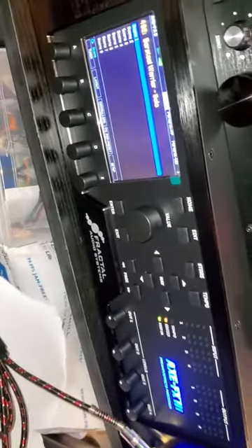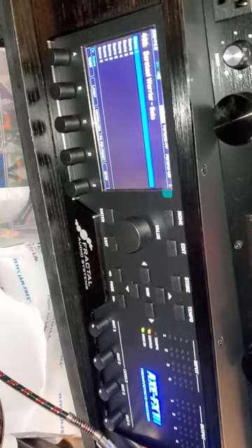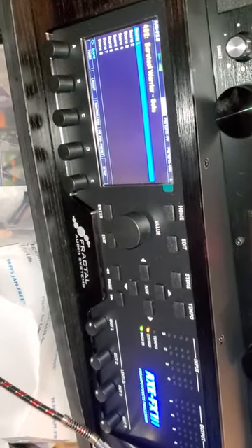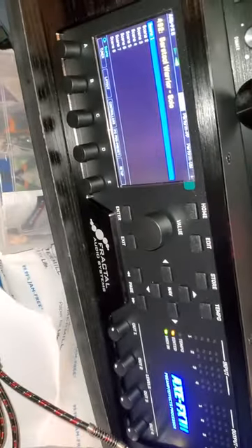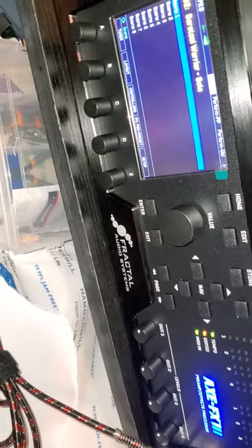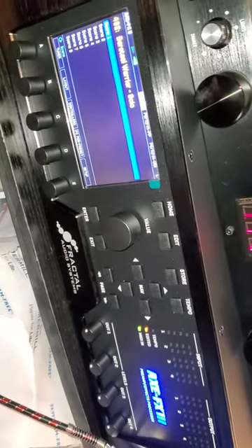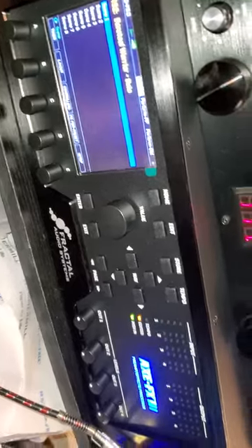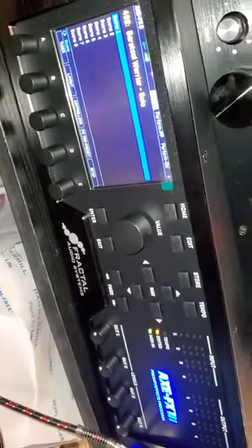I got this thing yesterday. I didn't even put in my own presets — well, I did put in like four of them to try — and I've done this on different presets. Is it a loose connection? Do I need to send it back? I really don't want to do that. What do I need to do?